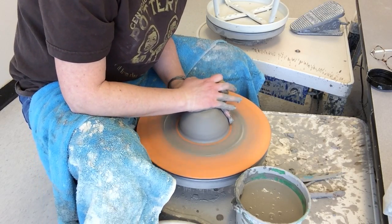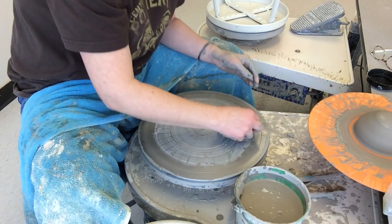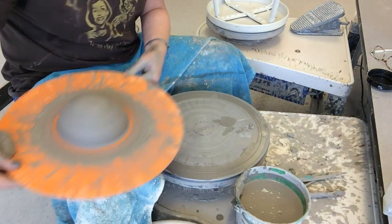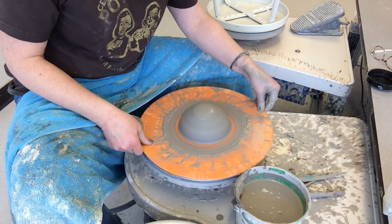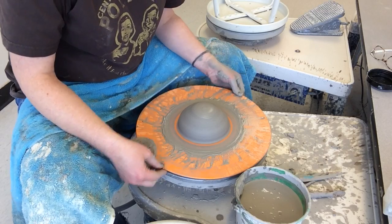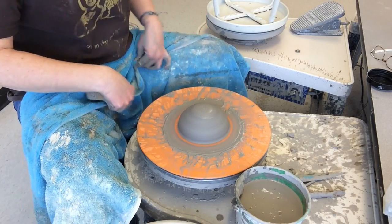If you listen carefully you might hear a clicking sound — that means one of my bat pins has loosened up, so I'm going to check on that and make sure they're tight. It's a little bit harder to do with slippery hands, but okay, back to work.